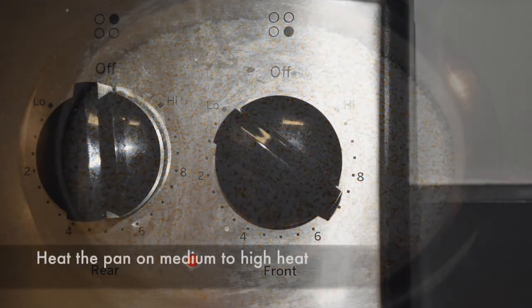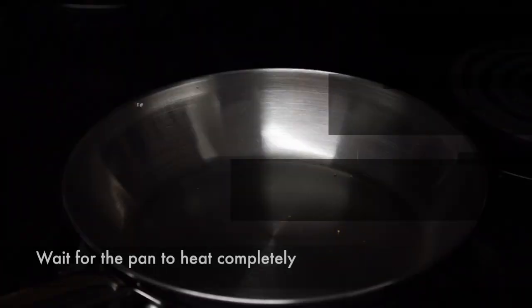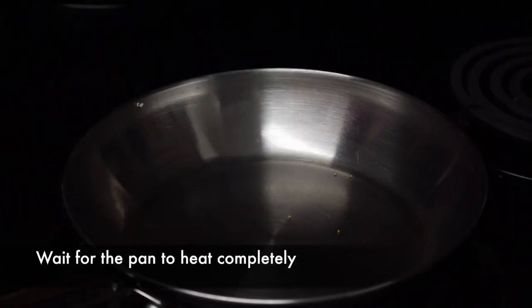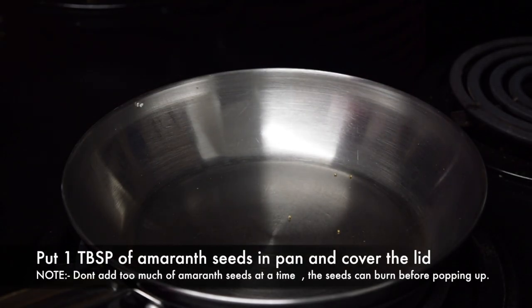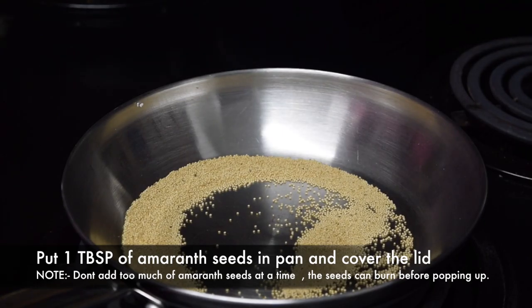Firstly, set the temperature for medium to high heat. Wait for the pan to heat completely. Put 1 tablespoon of amaranth seeds and cover the pan with the lid.